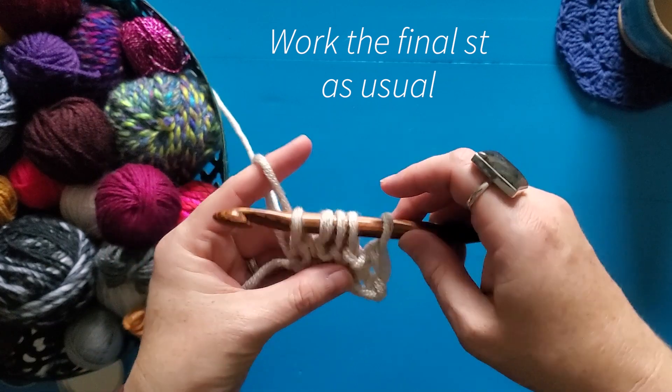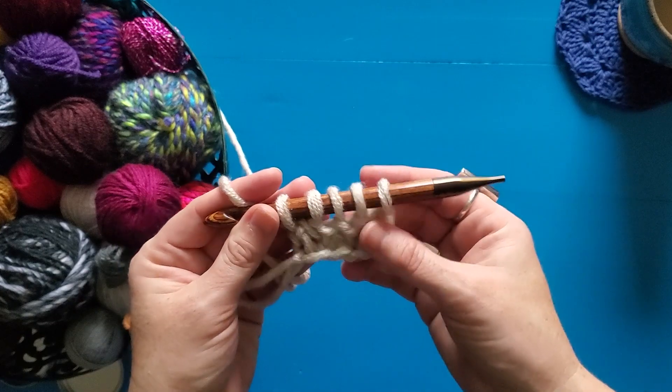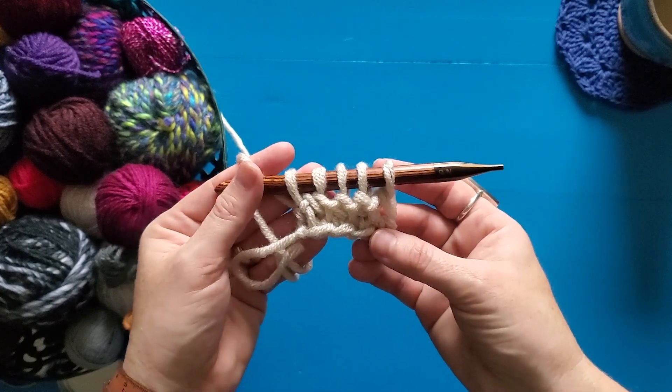I'm going to do my final edge stitch the way I always work my edge stitches, and then you complete a return pass and you have a row of your Tunisian purl stitches. And there you have it — the Tunisian purl stitch! It gives such wonderful texture on its own.